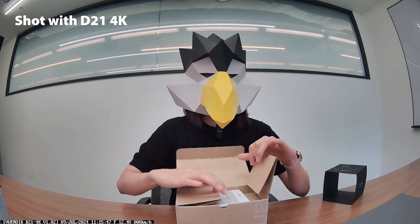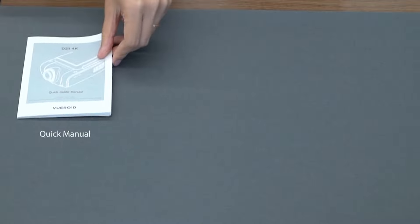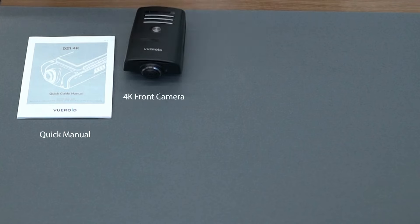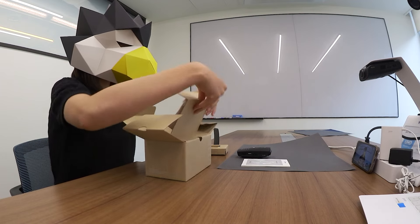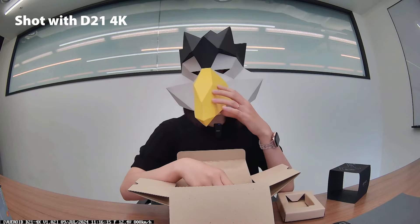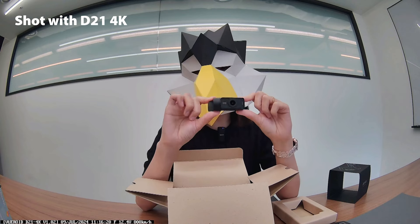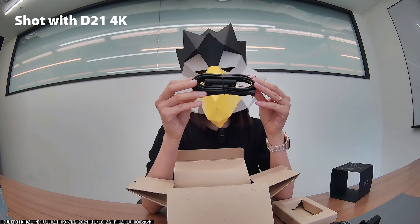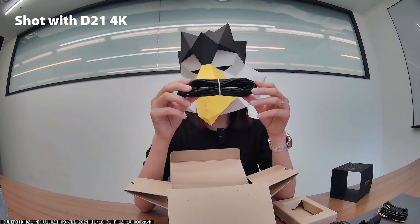On the top, you have a Quick Manual. After moving it, you will find the main 4K dash cam. Inside the box, there are a full HD rear camera, hard wiring cable, and rear camera cable.